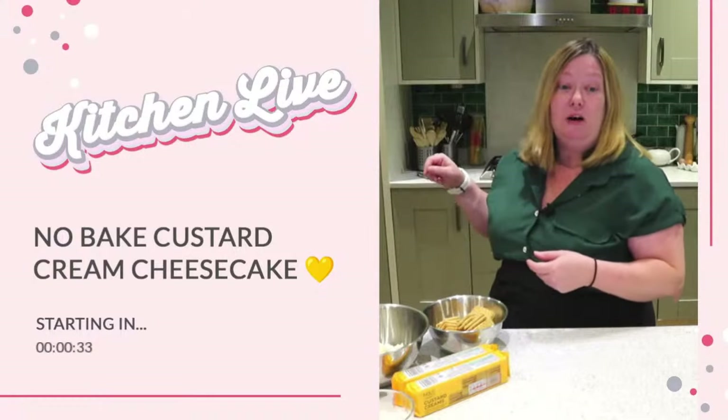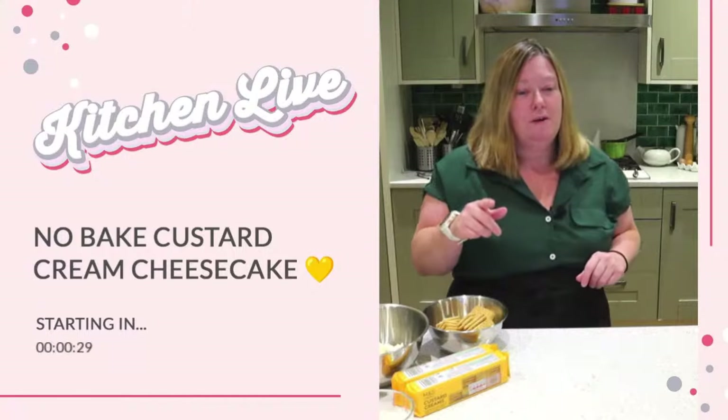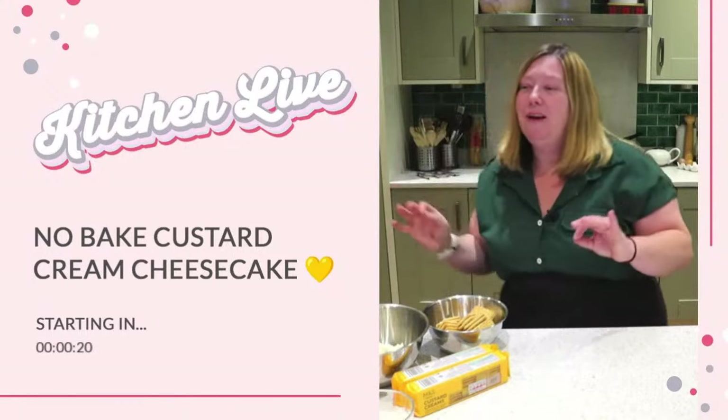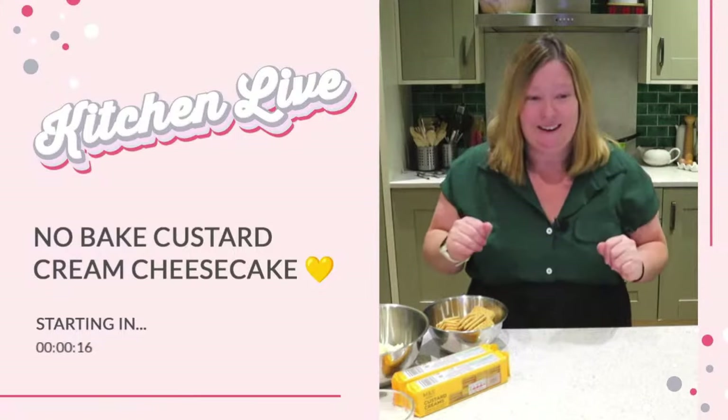As usual, we just spend a little bit of a moment waiting for people to come in. As you can see on the countdown, we're starting in about 30 seconds. And on the countdown you can see that today we're making a no-bake custard cream cheesecake — my favourite biscuit, my favourite dessert coming together. I can't wait.